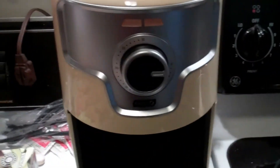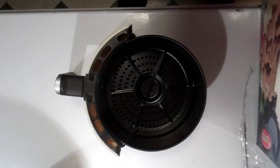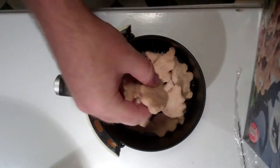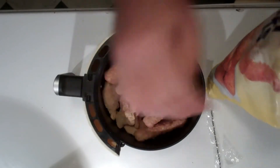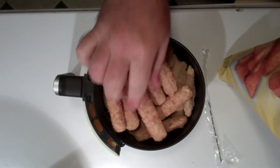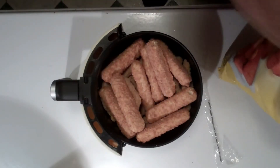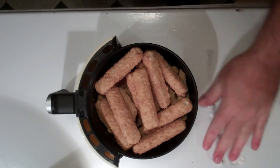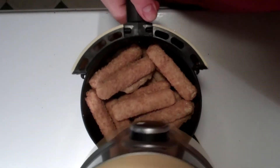Fix me some lunch — fish sticks and chicken nuggets, first time in the Dash air fryer. I've got some nuggets in there. Grab some fish sticks. There's a line around the edge here that tells you where the max amount is, so I'm probably pushing it a little bit. Something like that there. We'll go ahead and bring this on over and slide it on in like that.